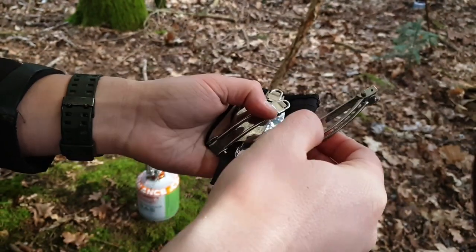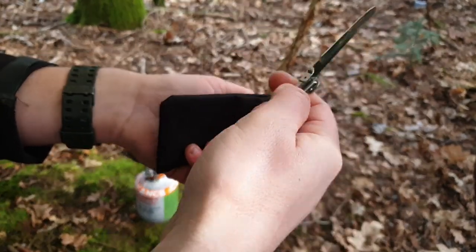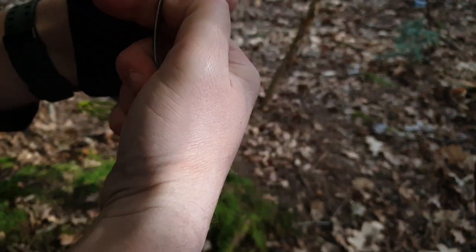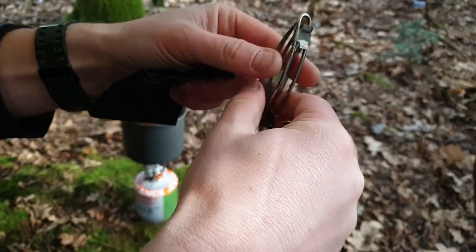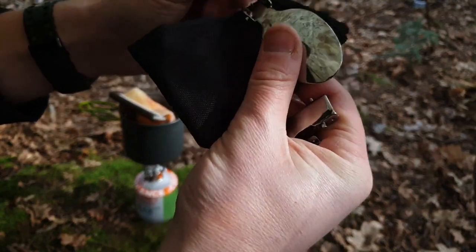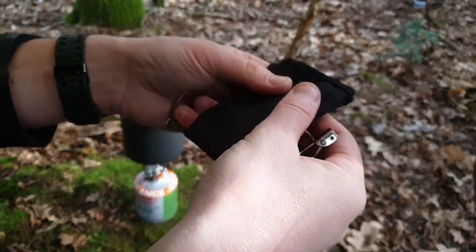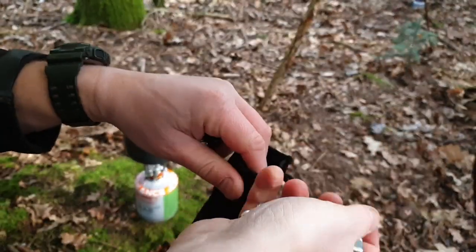This is the little cutlery set that came with the gas boiler stove. A little folding knife — bit of an awkward shape, not really serrated, but it works. Fork — does the job. Spoon. They haven't started to rust yet, but we'll see how they go. For the price — £16 — they're pretty bang on.